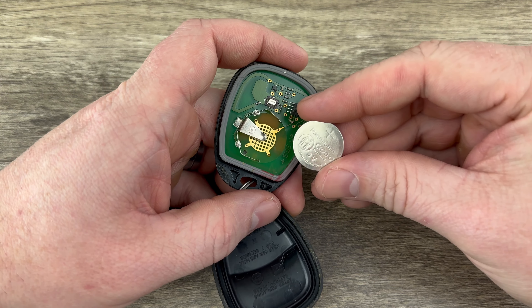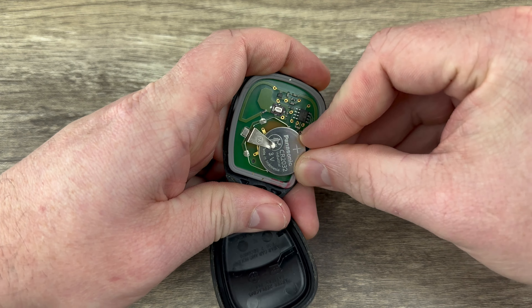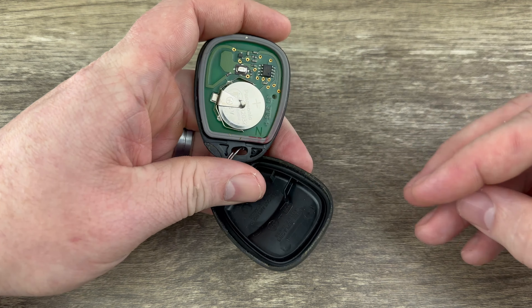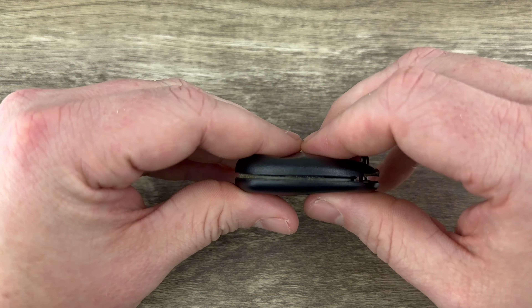We'll grab our new battery, and we want to make sure that we're installing that with the plus side up. Go ahead and slide it in the holder, make sure it's all the way in there, and then we'll snap the two halves of the shell back together.